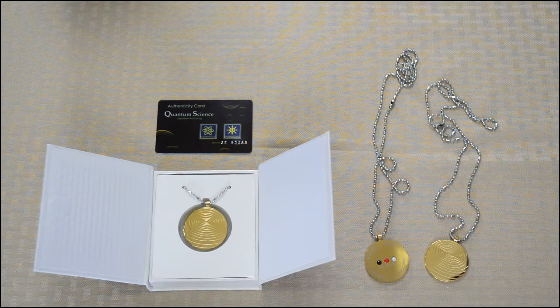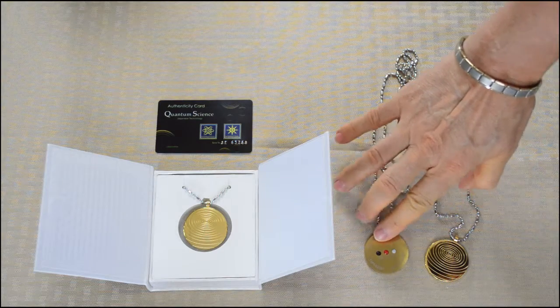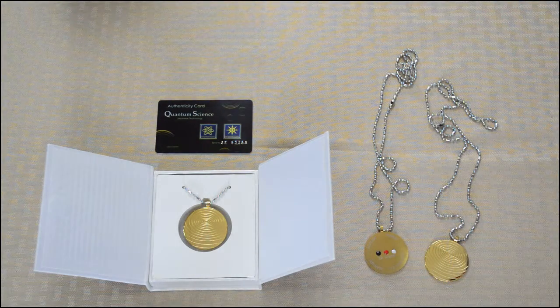Hello. This is another one of our seven pendants that we carry online. This one is based on scalar energies and it has a germanium stone, far infrared and magnetic qualities, and it comes with a nano energy card.